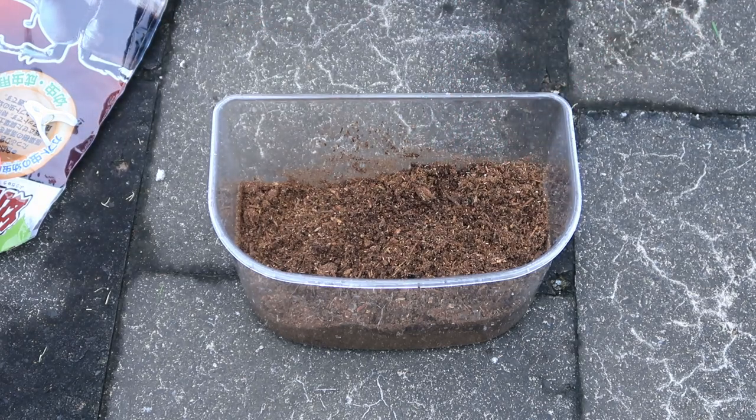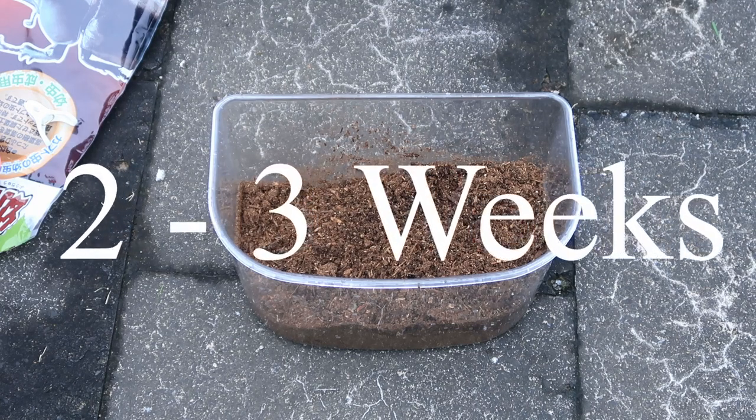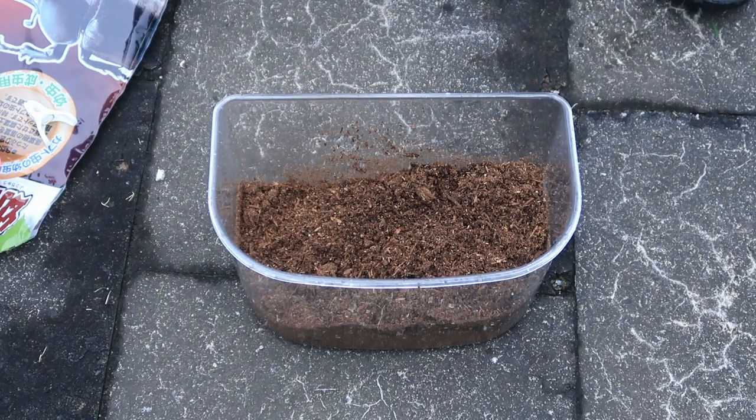In about five days — I'll probably have to correct myself on this — they'll hatch into larvae, which they'll then remain in for the next nine months or so until they metamorphose into the beetles I have now.